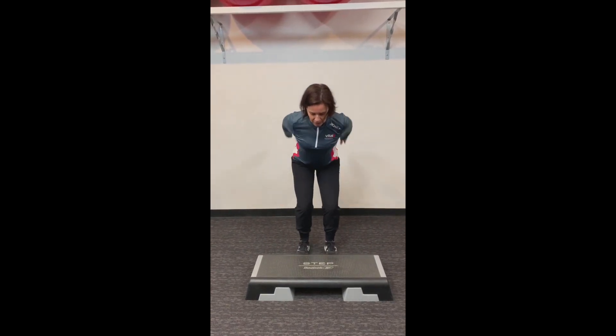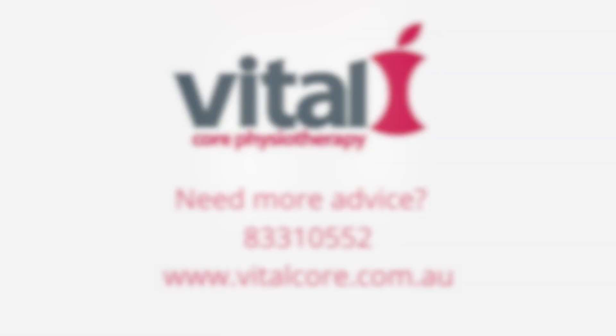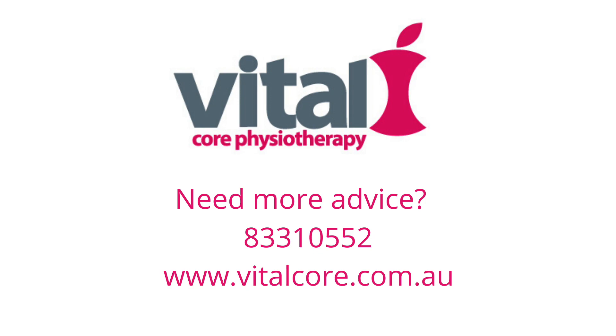Squat down, up, and the knees don't collapse — they stay in alignment. And there they go. Alrighty, try it.